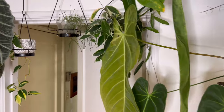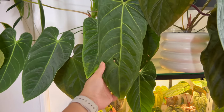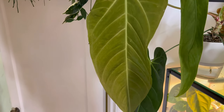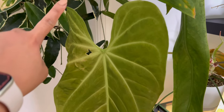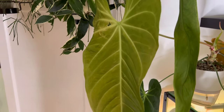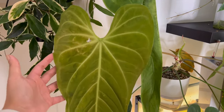This is my Anthurium Metallicum over here. This was the leaf that hardened off while I was gone — as you can see, it's got some mechanical damage, a hole there, but it's fine. The newest leaf that came after that is this one, and it also has mechanical damage because it was stuck behind these plants and against the wall. But I'm still very grateful because this leaf is huge — it's the biggest leaf so far that this plant has given me, and I'm so happy about it during this winter time and ambient humidity.